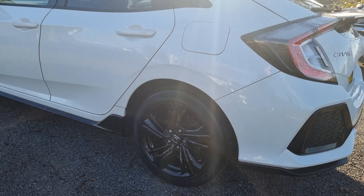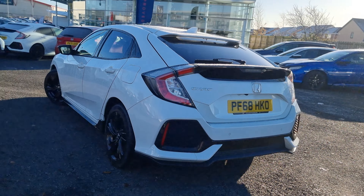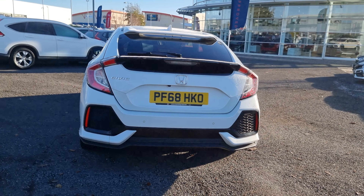I will go into each and every alloy, just so you can get an idea of the design and see what the overall condition of the alloys actually are.